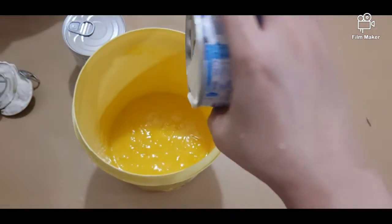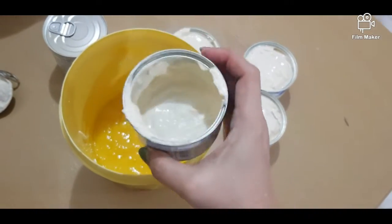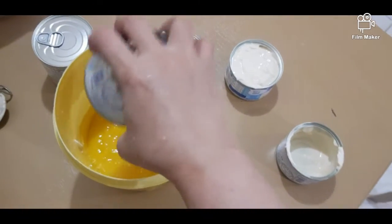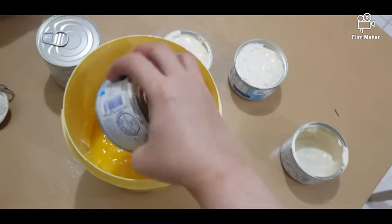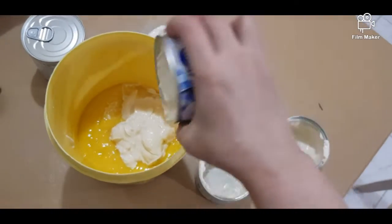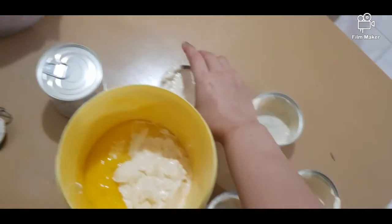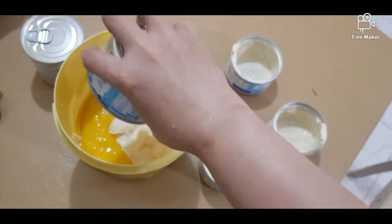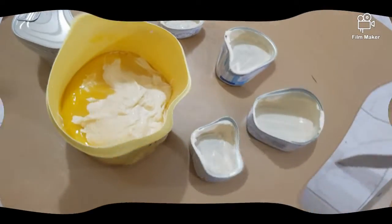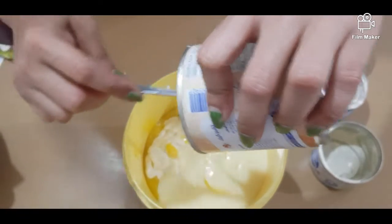In our bowl is the blended or pureed mango. Let's add the Nestle cream — you can also use all-purpose cream. I'm using four small cans of Nestle cream, which should be chilled for four to eight hours or overnight — overnight is much better. Then let's add the condensed milk, one big can.